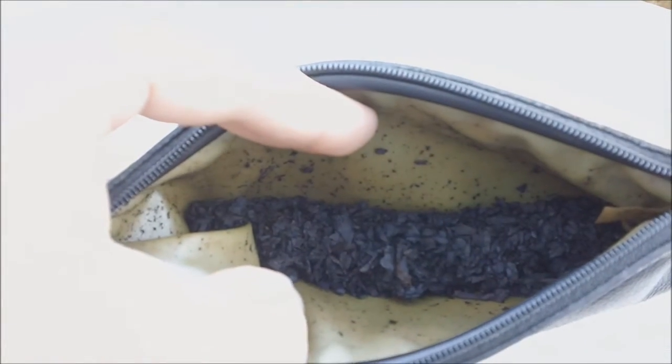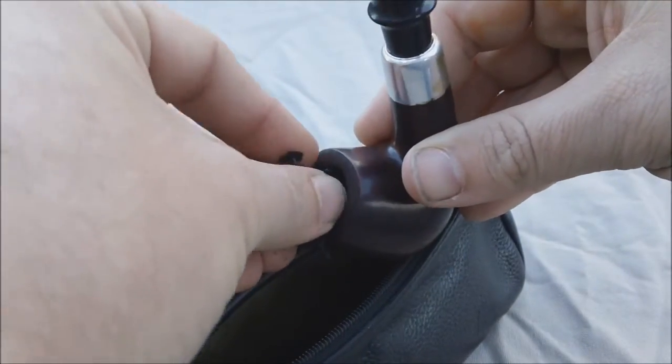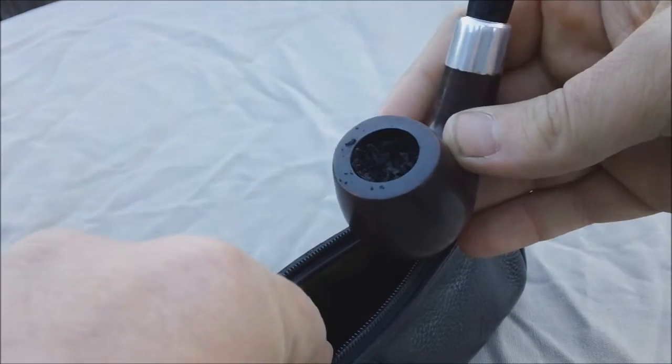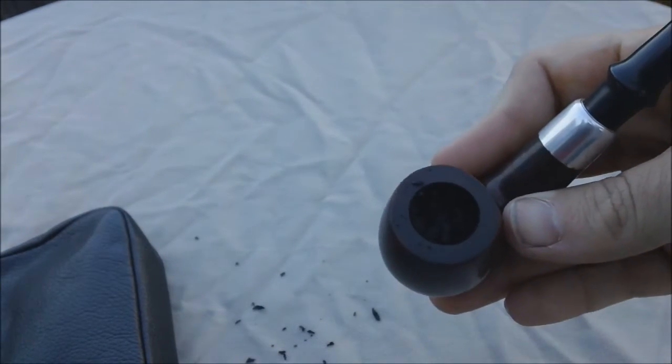So, this is pipe tobacco. You will take a small amount of it, place it in the bowl of the pipe, and tamp it gently down with your finger. Depending upon how long you wish to smoke, you will want anywhere from a quarter to three quarters of the bowl filled with tobacco after it has been gently compressed.